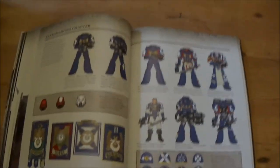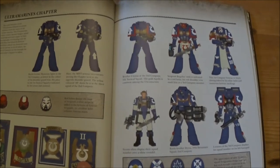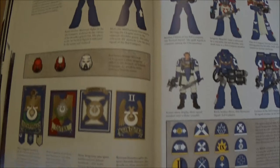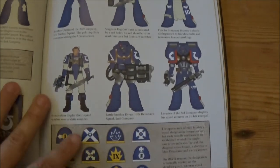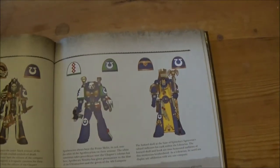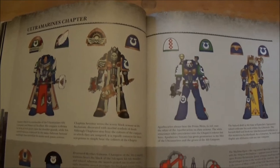Then basically the book goes on to show colour schemes — it has a little bit about heraldry and such, but it's more about how you might want to paint an Ultramarines chapter, for instance, and how the different units are painted within it.